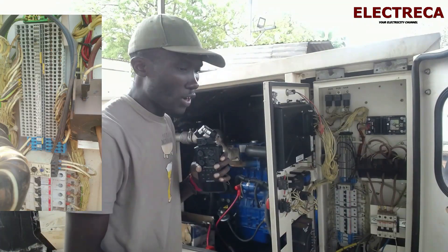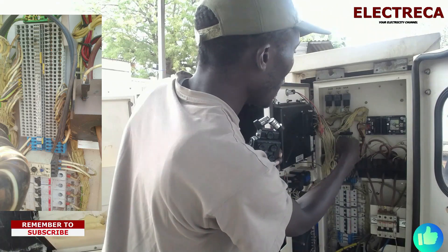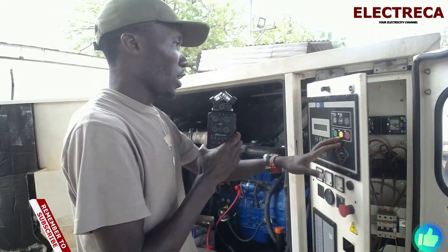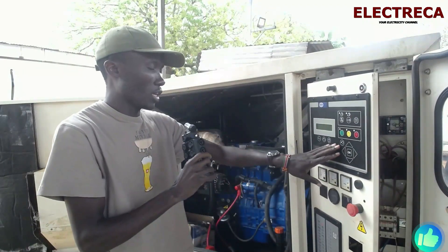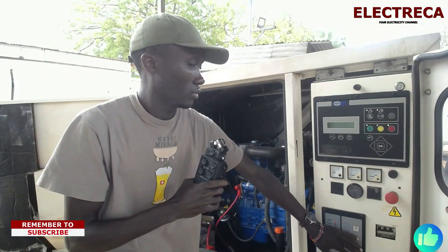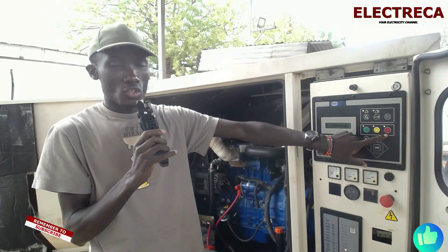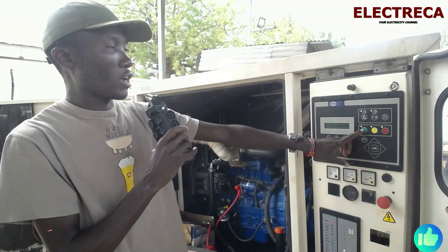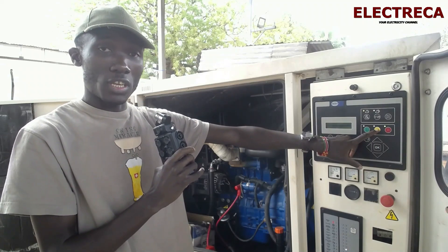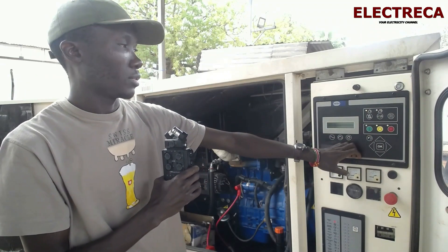I've put a wire in terminal number five and number 24 — that's the short I've done. Now, ignition key on. Right now we are in stop. If we press the green button it's manual and it will crank, but if I press the yellow button — the remote — it will crank because I've shorted the signal.